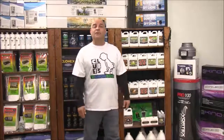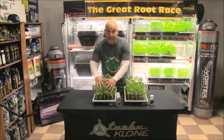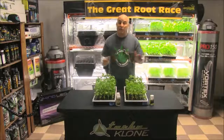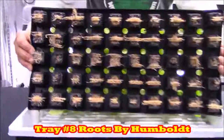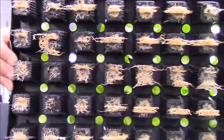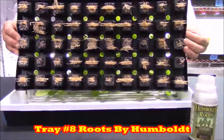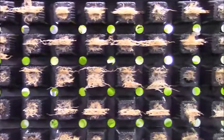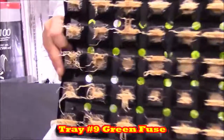Now trays eight and nine — the rooting hormone trays. Tray eight is Roots by Humboldt Nutrient and tray nine is Green Fuse by Clonex Solution. Before even comparing them to the control trays, just look at the roots in the Roots by Humboldt Nutrient tray — these starts are killing it. When we compare them to tray two, the control tray, you can see why this product blows things up. And the same goes for the Green Fuse tray — look at those roots on the starts. That's something to be proud of.